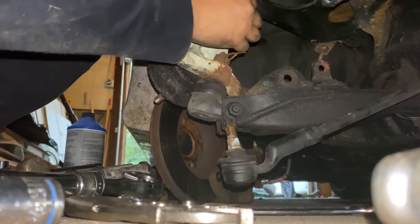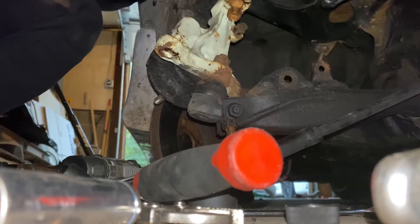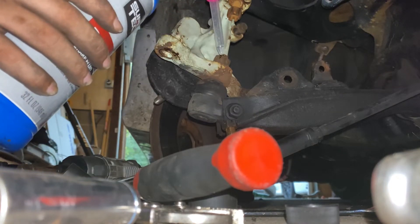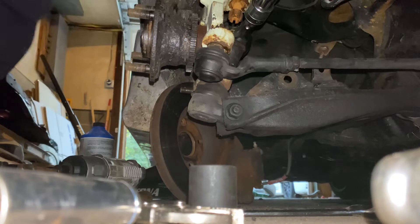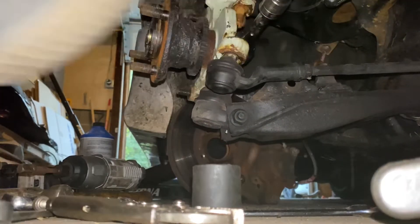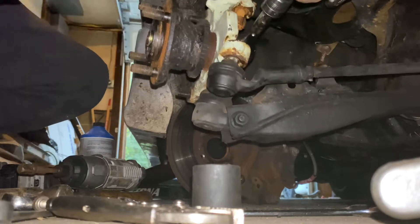Now I'm going to do the lower ball joint. Before I even try, I'm going to grab my brake fluid and put it in there. In case you guys don't know, it's a better lube than WD-40 and PB Blaster. Give it a solid kick — hopefully it breaks loose. Oh my god. There you go. Holy shit, got it.